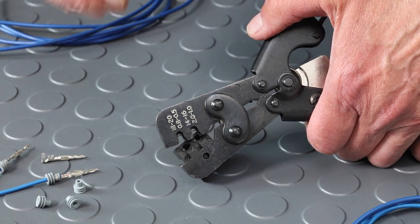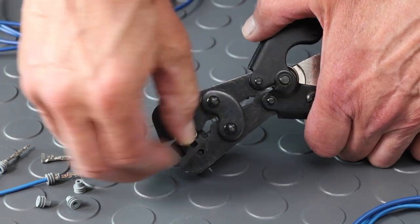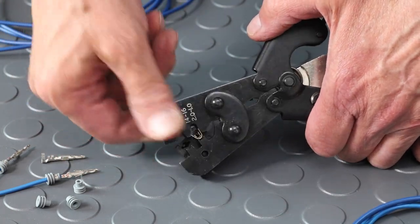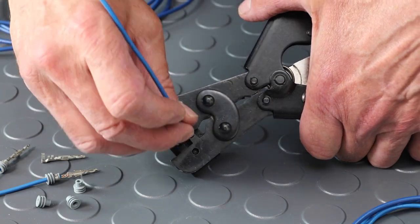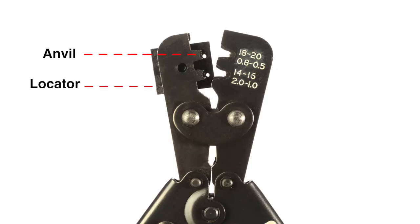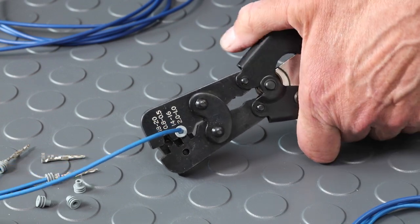The operation is simple. Insert the terminal into the terminal locator and rest it on the anvil. In this case, we're using the 14 to 16 gauge opening. Place the stripped standard wire with seal on top of the terminal. The anvil and locator hold the part and the crimp nest will engage and crimp the terminal. Slowly squeeze the handles until the ratchet releases the tool.